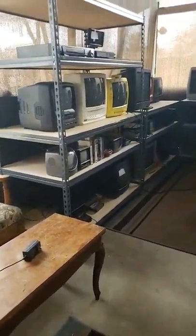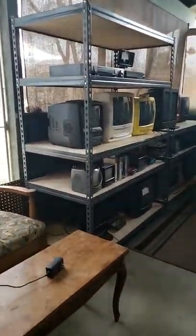These TVs are great. There's a Westinghouse right here and an Insignia from May of 2014. This one's from 2011. And that's it — I just wanted to make a video of my new shelf right here. Thanks for watching.